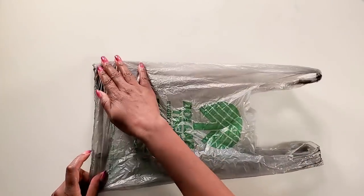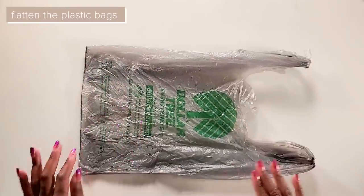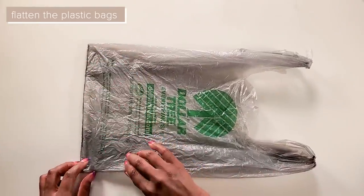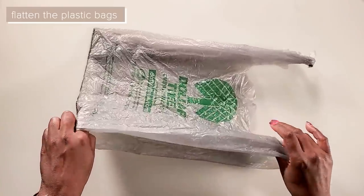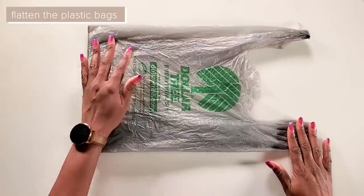Hi guys, this is Luan Skaggs and welcome to the channel. To get started, we'll take our plastic bags and lay them out like this. We want to take our fingers and push them into the corners, make sure that they are nice and straight inside, and just have our bags nice and straight.